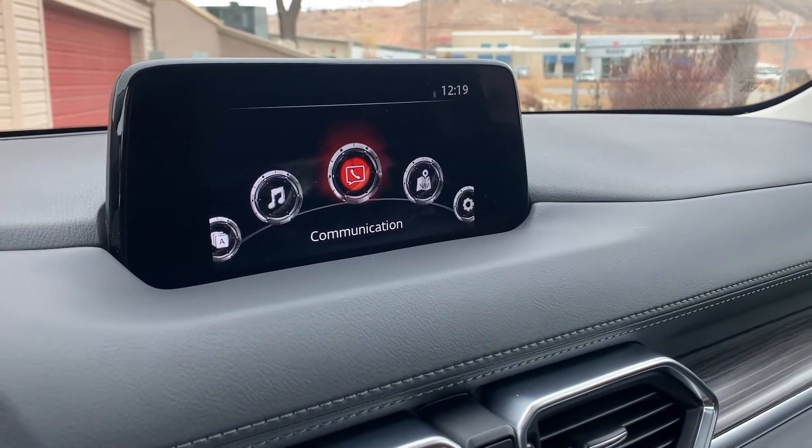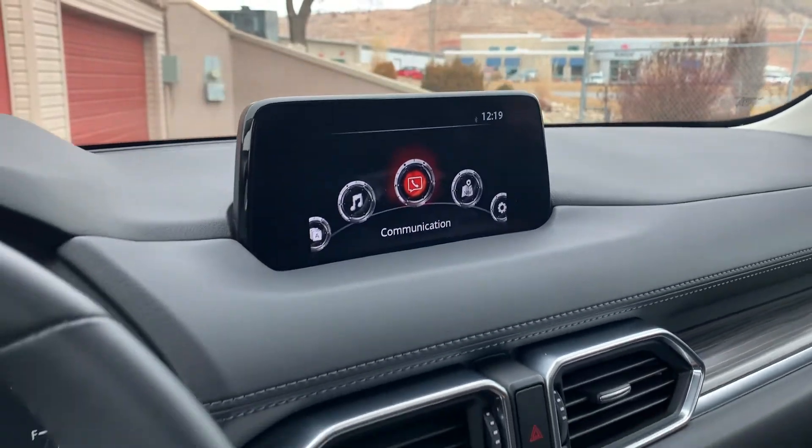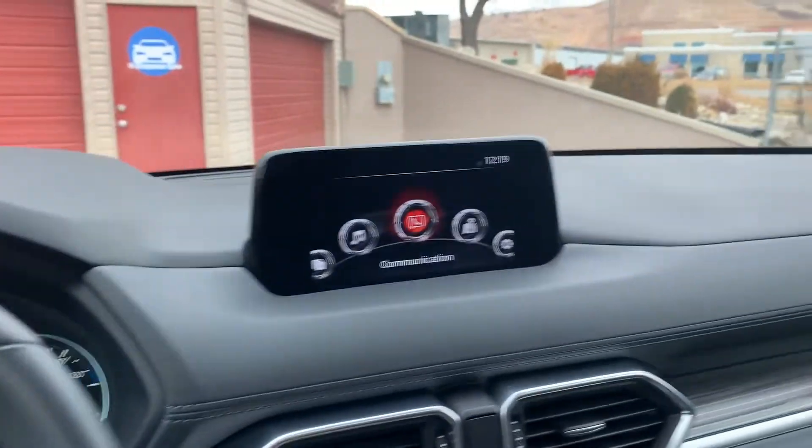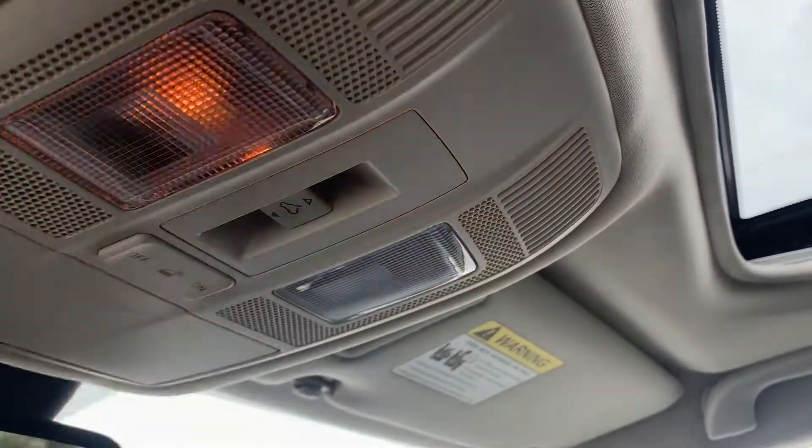If you want to see the backup camera, you just put it in reverse. There's your backup camera with the guidelines — this is an HD camera, super nice. As you come up, you'll have your map reading lights and your sunroof.